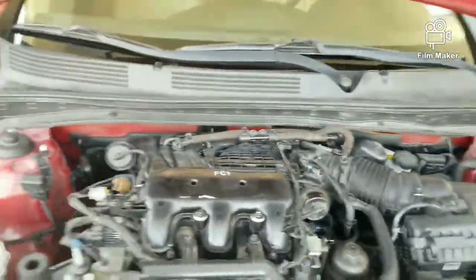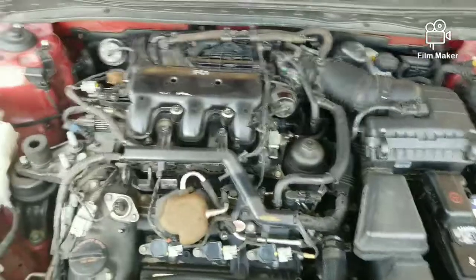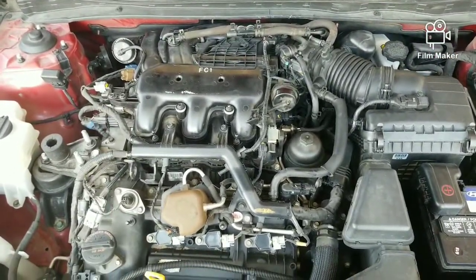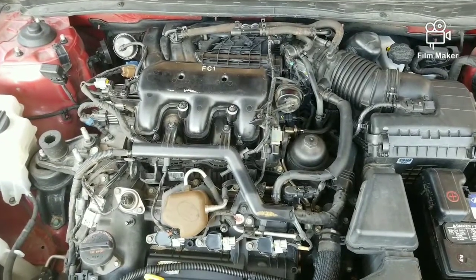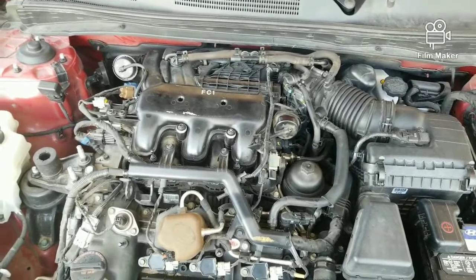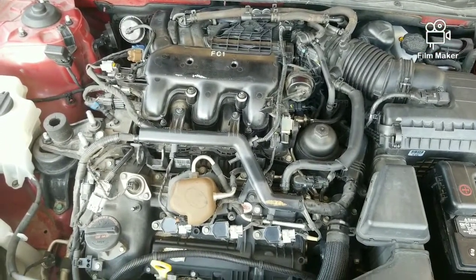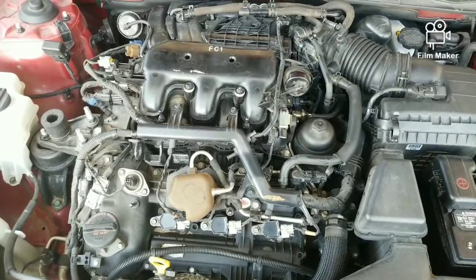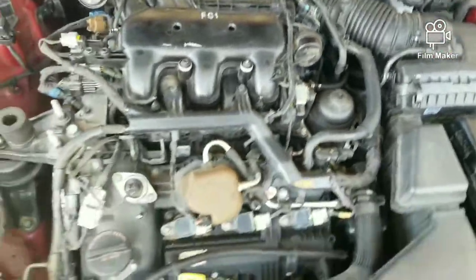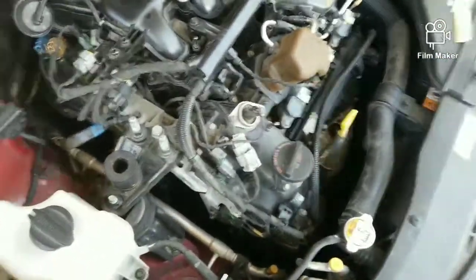This will be the first time starting up since everything's been done to the car. There we go — she's starting. And there — no misfire at all. I mean it was missing really bad before. But runs real smooth now.